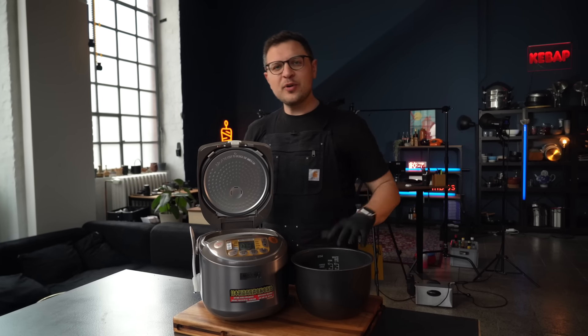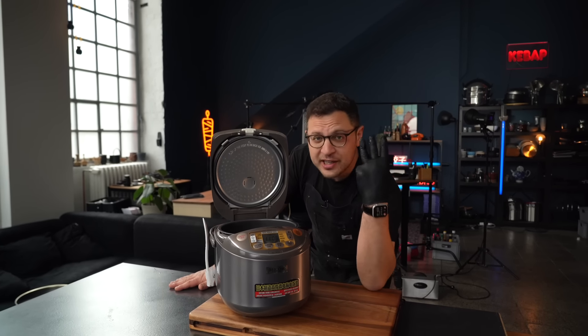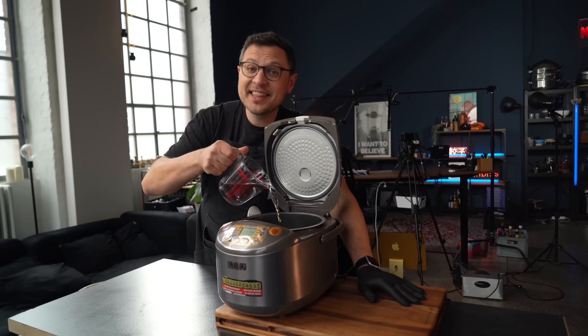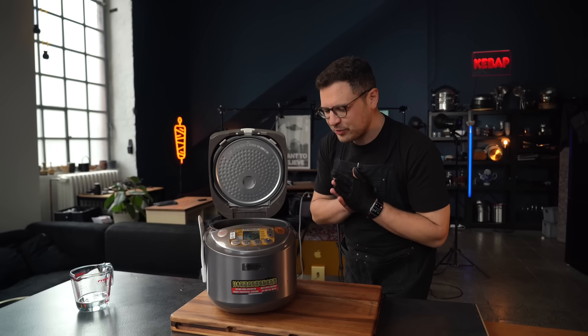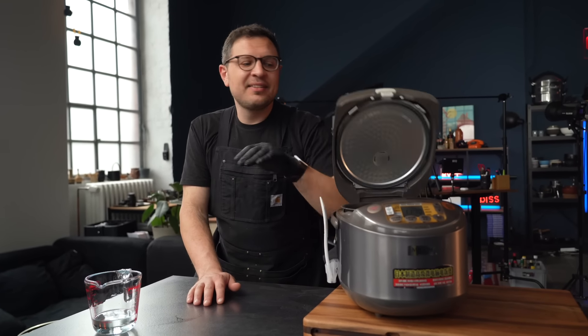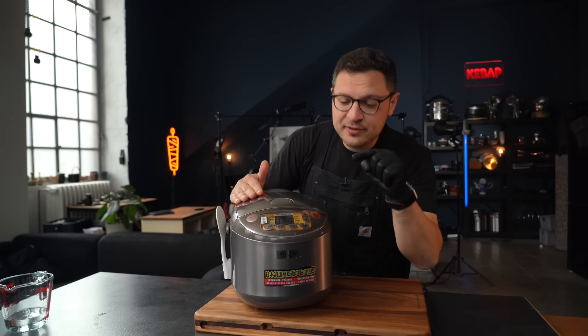For those of you who've been following my channel, I got this rice cooker roughly three years ago for a test video, to see if it's worth its very high price tag. Back then my verdict was hmm, maybe not so much. But now that I'm a few years in and I've learned to use the features properly, it's definitely worth the premium, even though a regular 35 euro rice cooker will also do the job just fine.